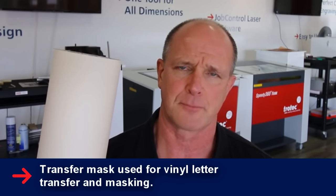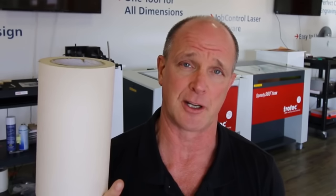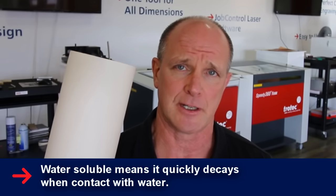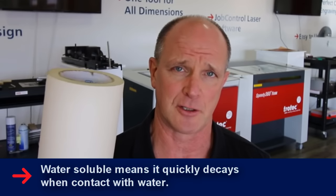The secret to this is using a mask. The mask I normally use is transfer tape. You'll typically see this tape used when you want to apply vinyl letters, or when somebody wants to etch into a piece of material and then paint fill it after, or to protect the material that you cut and then just peel it off so you won't have any discoloration or burning on the edge. The nice thing about this material is that it's water soluble, so it allows me to etch the photo and then basically all I have to do is place it under water and the mask will come off.